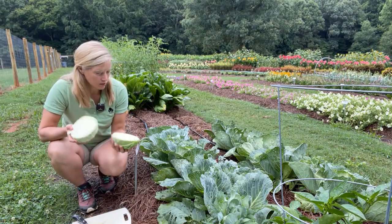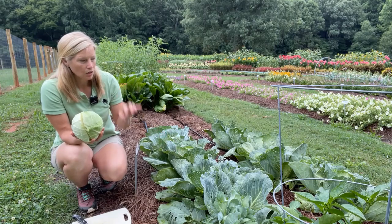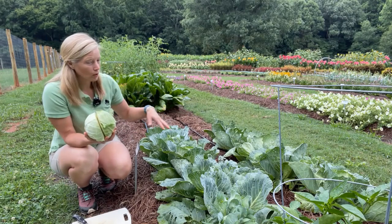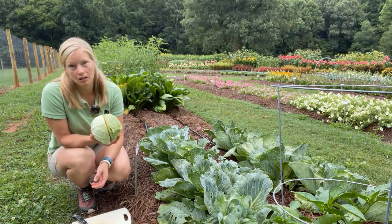They're approximately three pound heads, spring or fall harvest. Great for early cabbage sales. Good field holding capacity as well. Great uniformity and it also has high resistance to fusarium yellows.